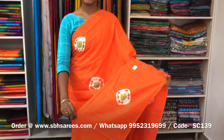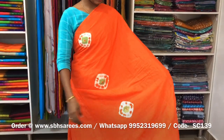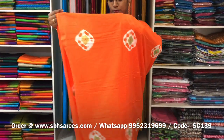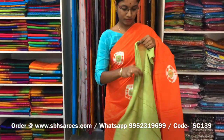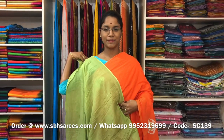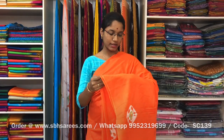This is a soft cotton saree in orange colour. It is a borderless saree. On the entire body, we have shibori prints, with a running pallu and a plain olive green blouse. The price of the saree is 810 and the product code is SC139.